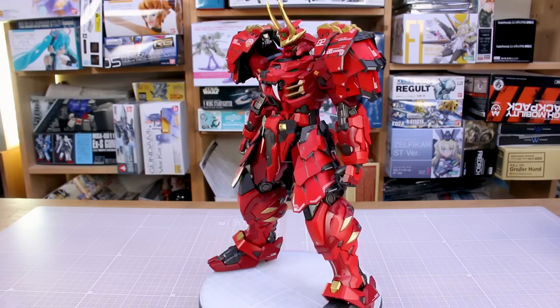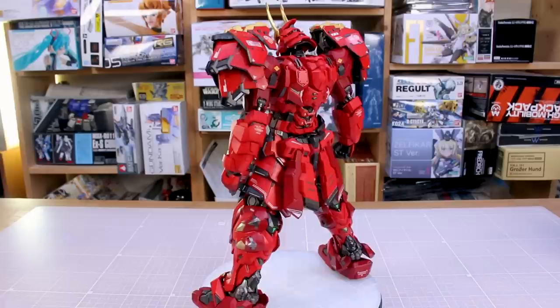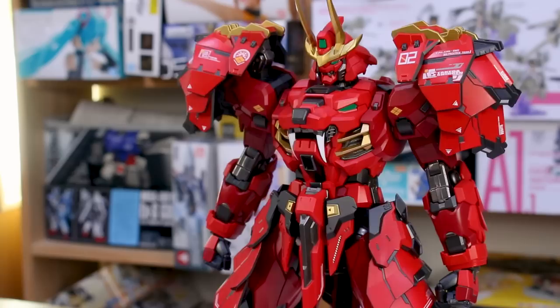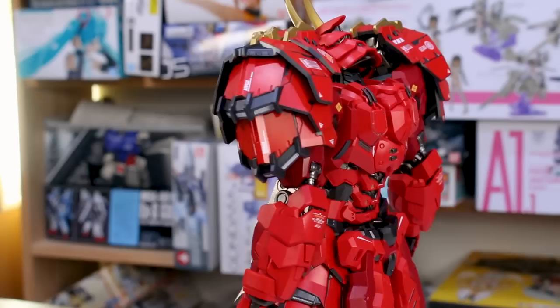It's a very impressive looking figure — it's huge, and it has a really cool design. It's bright red so it's going to stand out, with a very unique and striking aesthetic. It's certainly going to stand out in your collection just because of its size. It's basically like a Perfect Grade in terms of size. The box and manual don't specify an exact scale, but it is certainly impressive and has a lot of really interesting gimmicks and features.